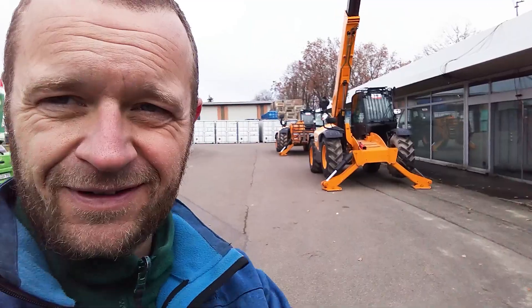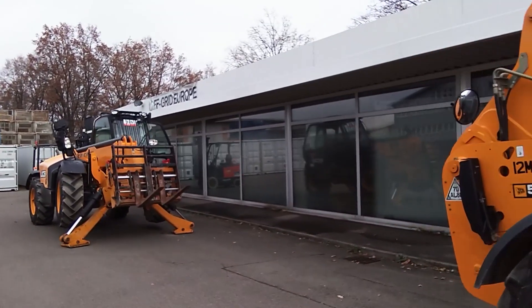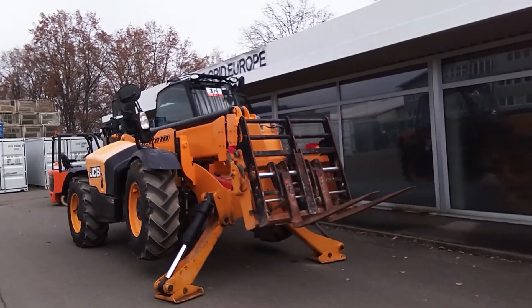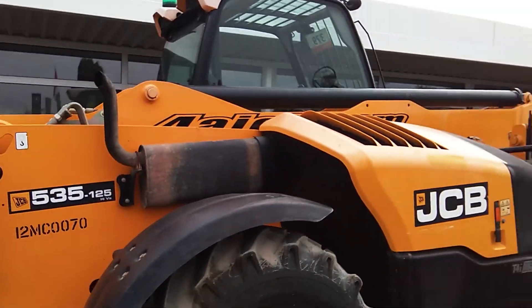I managed to get them off. Unfortunately I didn't manage to film, but here they are. They just need to be tidied up a little bit — cleaned, inspected, and all that — and then basically they should be good for the project in Senegal.